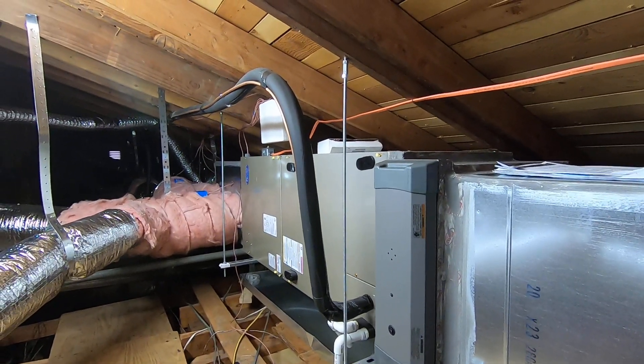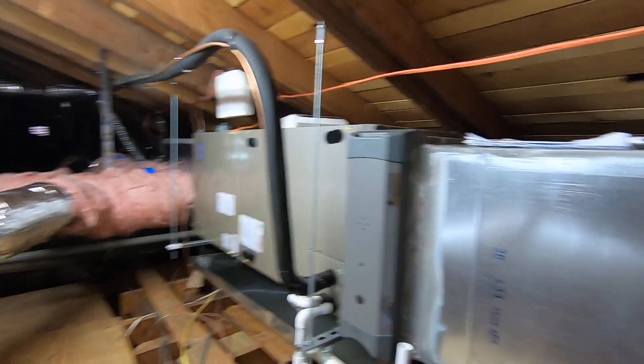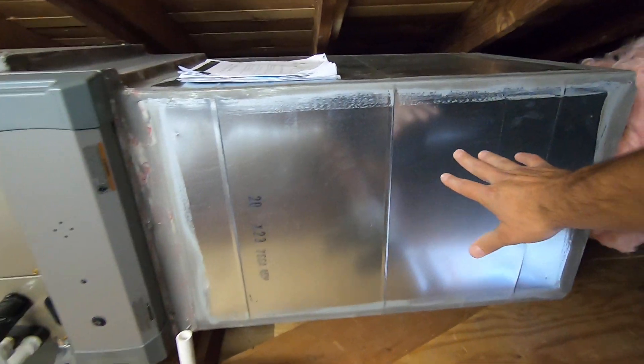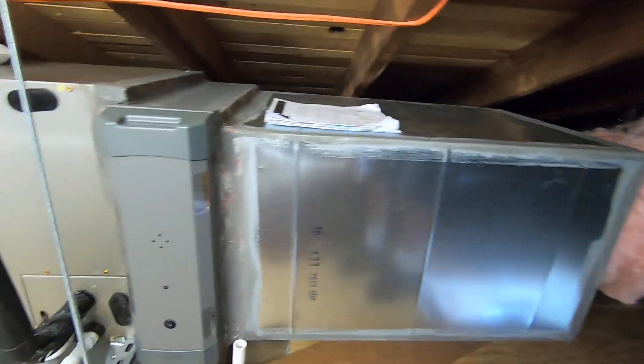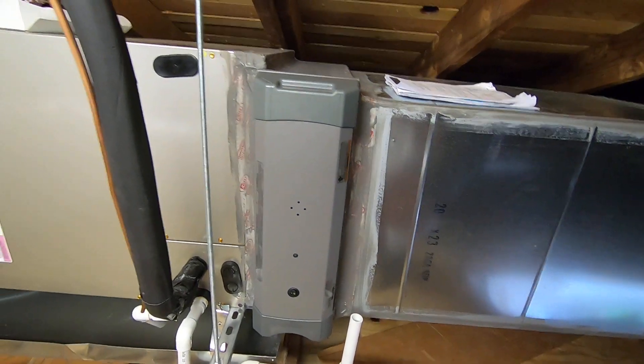For the living room area, for the master bedroom area, and for the back bedroom. As you can see here, we have the return plenum, where we have five different returns coming into this plenum to pull air out of the different zones. We have an Infinity air purifier right there to clean the air.